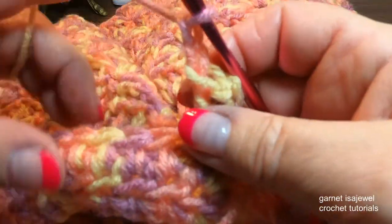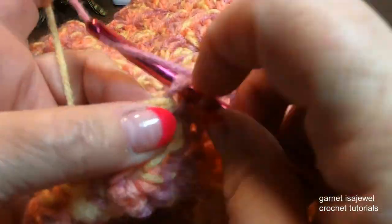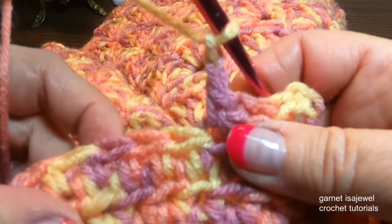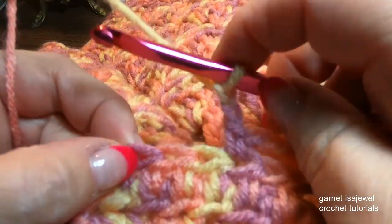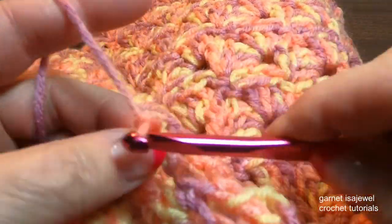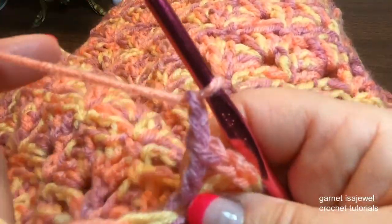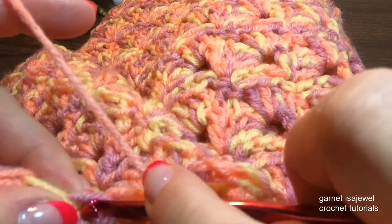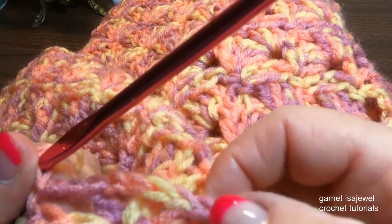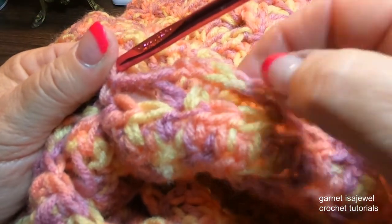Chain two. Here's our first one — skip this one and the second one, and then single crochet. Chain two, skip two, and into the third one our V-stitch: double crochet, chain two, double crochet. Chain two, skip two, and in that third one, single crochet. So this is our repeat: single crochet, chain two, V-stitch, chain two, single crochet. It's like our foundation row, like we've been doing all along.